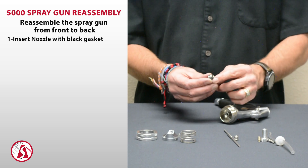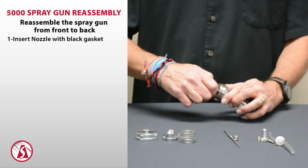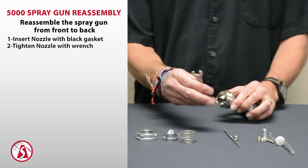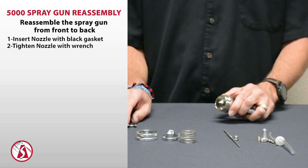Make sure you have the black gasket on the back of the nozzle and that it's intact. Screw that on, and then using the wrench with the angled end for the 5000 series gun, just snug that up. It does not need to be tight.